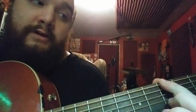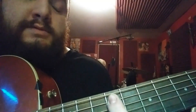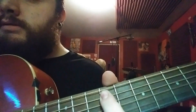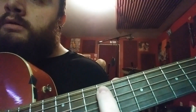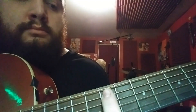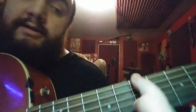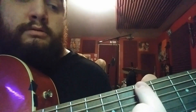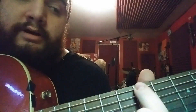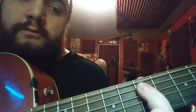So it starts on A, 5th fret, E string, jumps down to F sharp — that's the 9th fret on the A string — jumps back a whole step, and back up to the E string to B on the 7th fret, down to E, same fret, just dropping down.